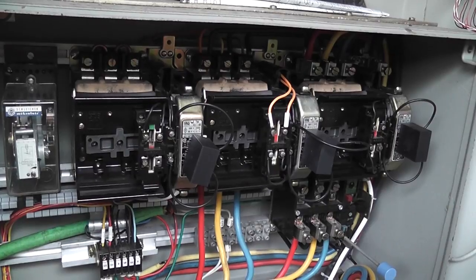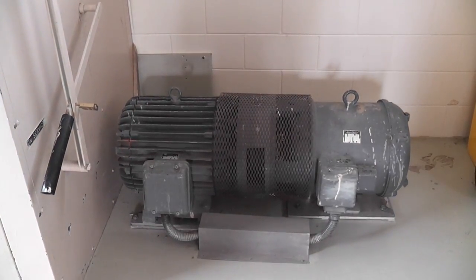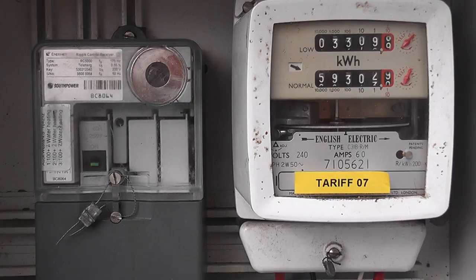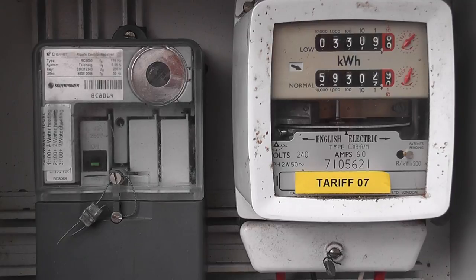We've got a signal box here. The meter is at the moment on the normal Tariff 7, as you can see here — it's only a little bit of load on there. When the ripple signal comes through, the meter should switch to the low rate, controlled heating will be switching on, and the disc speed should increase as a result of that.